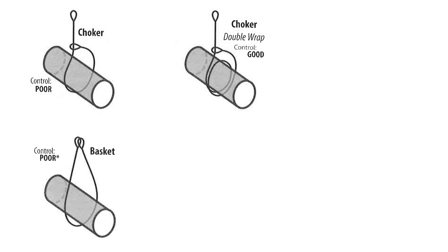In the first example of the basket hitch it is exhibiting poor control over the load. This is because it has less than 360 degrees of contact on the load and with just one sling it runs the risk of sliding off the sling.